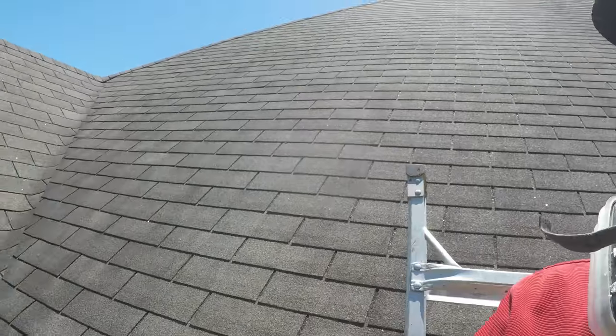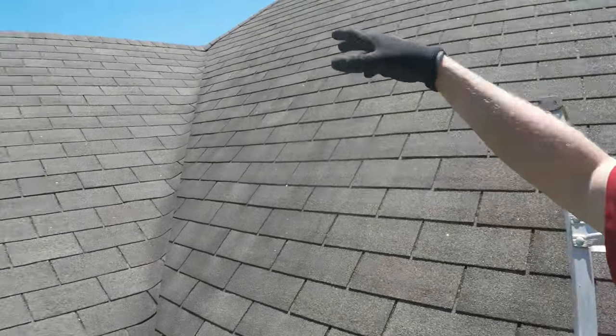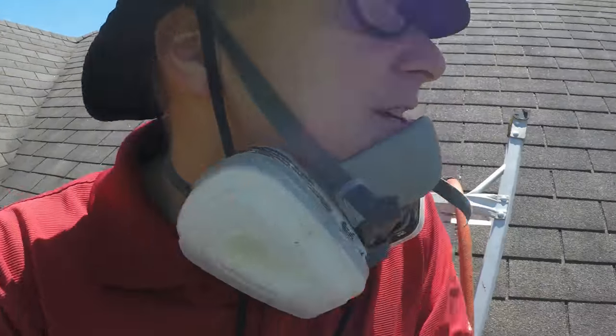What we're doing is we're killing the blue-green algae that sits on this roof. As you can tell from a distance, it starts on the bottom and looks like it works its way up in streaks — these are what most people call black streaks on a roof. We got our setup running at 60 PSI.